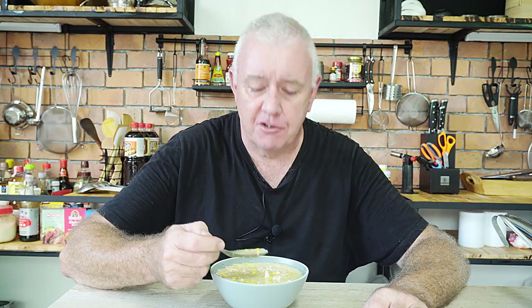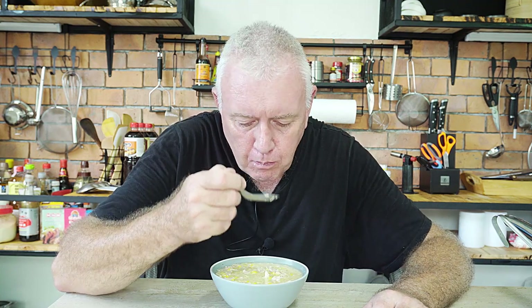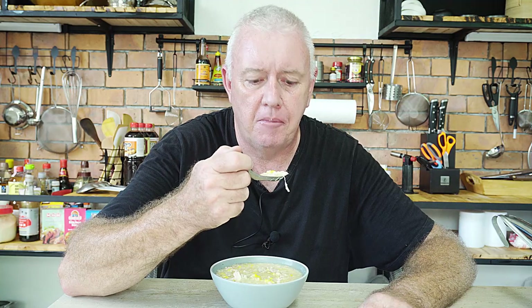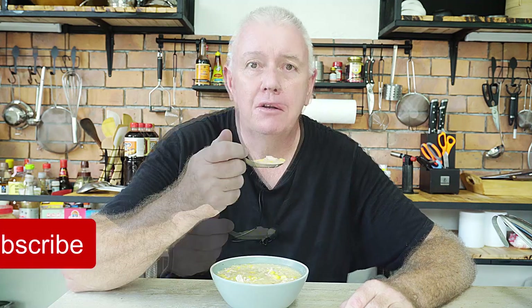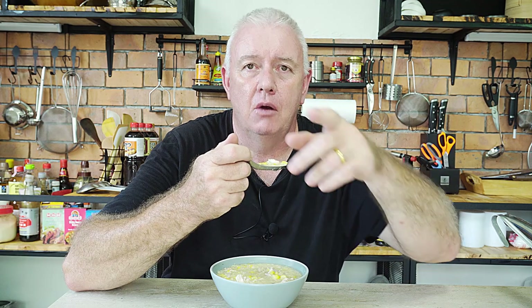That is incredible — a healthy little hearty soup, really nice. The corn's got a little bit of crunch to it and obviously the chicken is cooked. Absolutely delicious guys. Now this is so simple to make, there's no point ordering it from the takeaway — you can make this at home and enjoy chicken sweet corn egg drop soup. Wonderful! If you like what we're doing, don't forget to share with your friends, like and subscribe. We'll catch you next time!